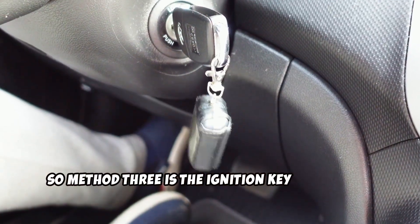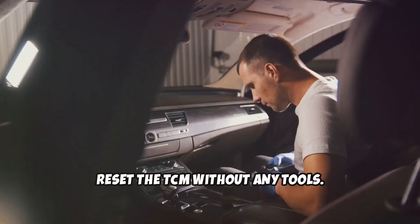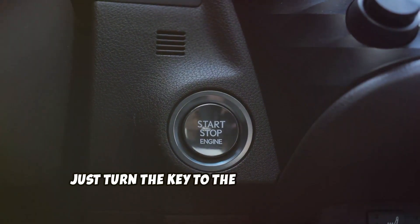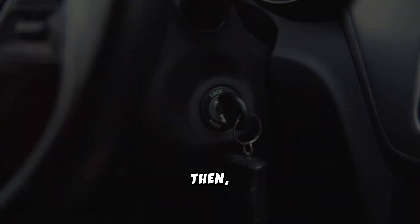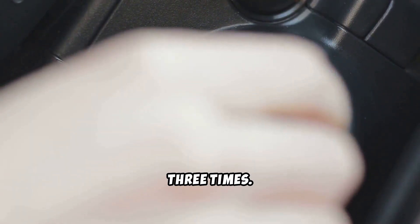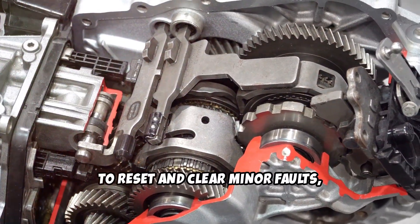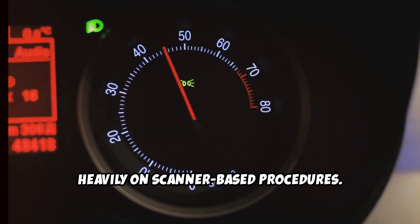Method 3 is the Ignition Key Cycle Reset. This method is another simple way to reset the TCM without any tools. With the vehicle in park and your foot off the brake, turn the key to the On position and hold it there for about 10 seconds. Then turn it off and wait 30 seconds. You'll want to repeat this cycle 2 to 3 times. This power cycling process allows the TCM to reset and clear minor faults, especially on vehicles that don't rely heavily on scanner-based procedures.